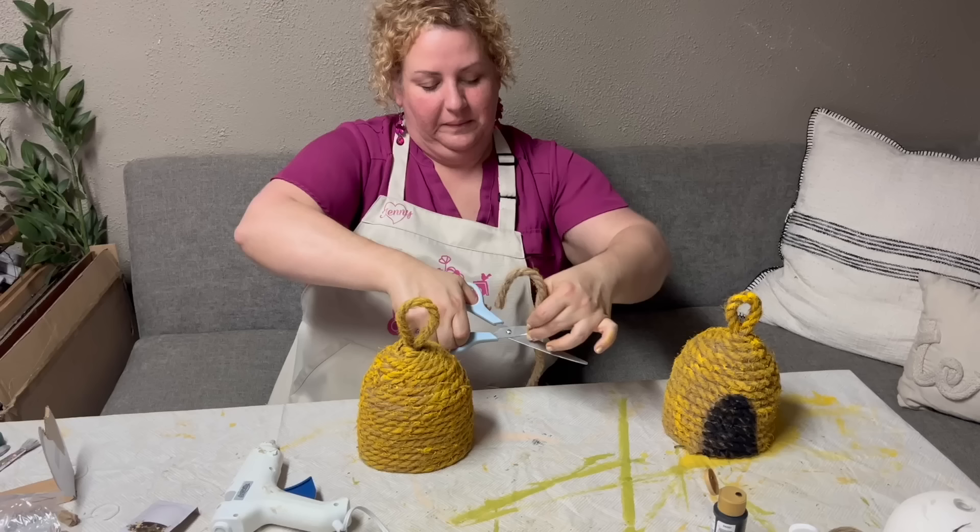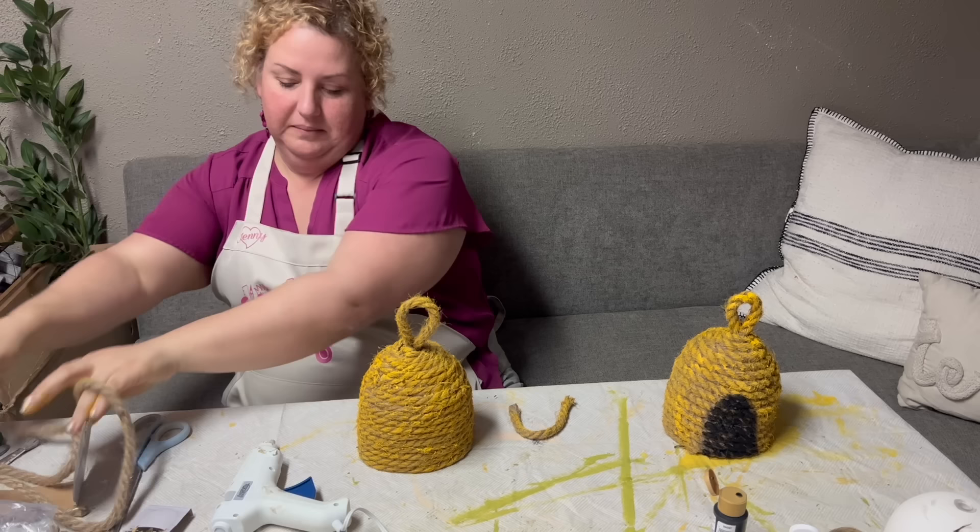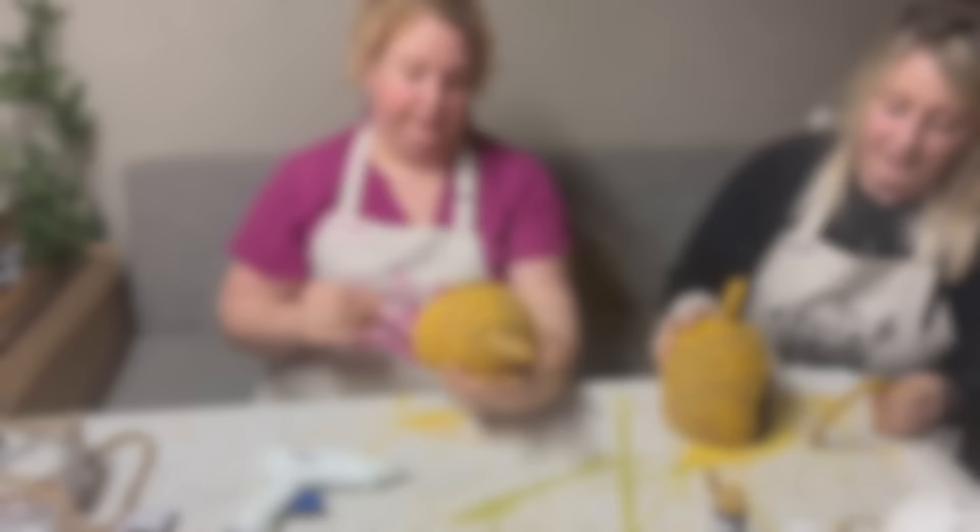After letting these dry, we took the little border that was going to go around the door and trimmed it to size. Then using a little hot glue, we glued it in place. Now if these weren't cute enough, we decided to add a bee to them.